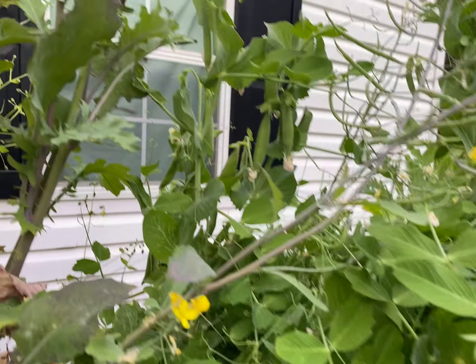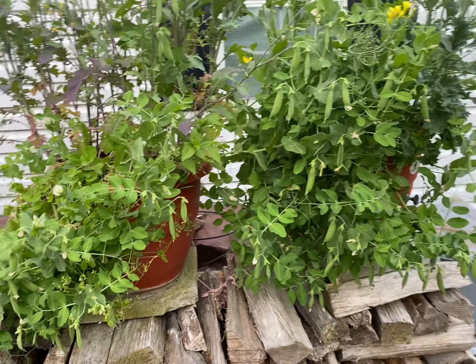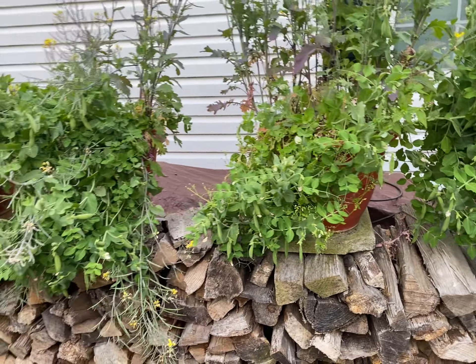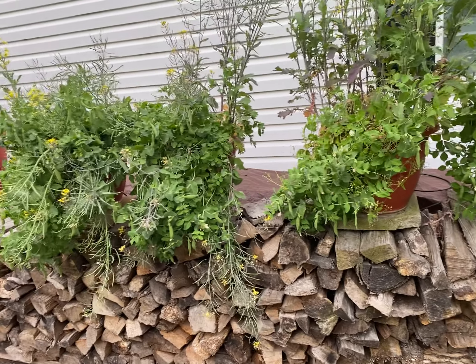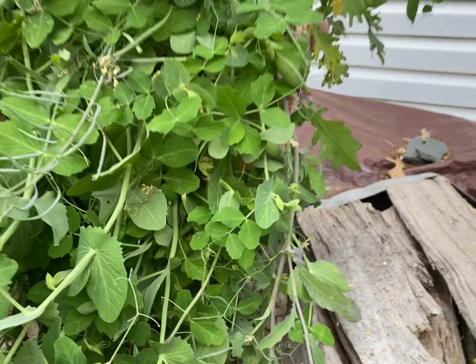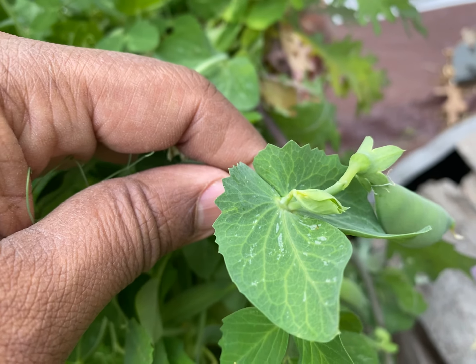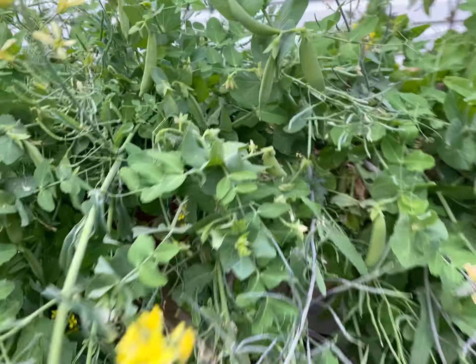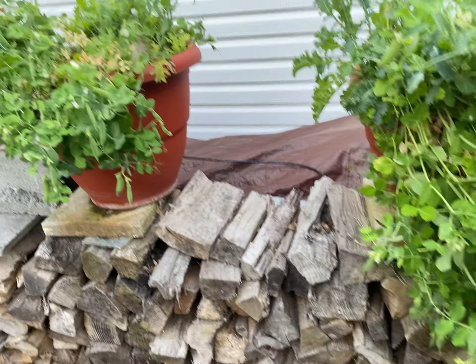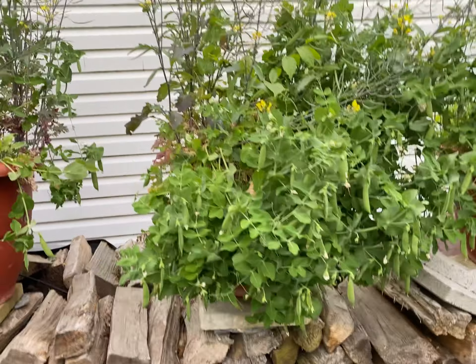Now for those who are dedicated gardeners, this is a problem. If there are no more pods coming — and we still think there are a lot of pods coming — but if there are no more pods coming, then you need to start planning for your next season. What are you going to grow next?